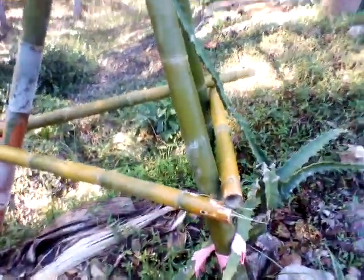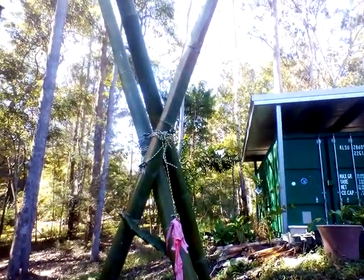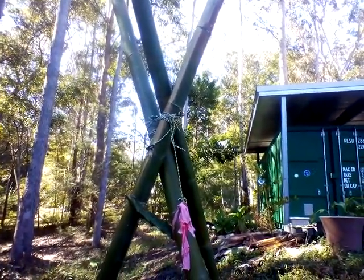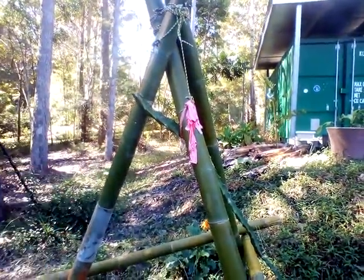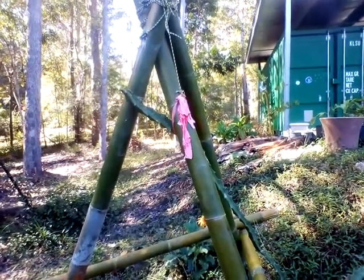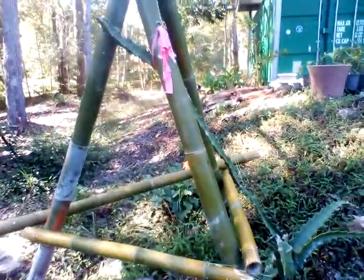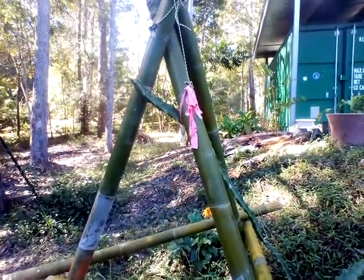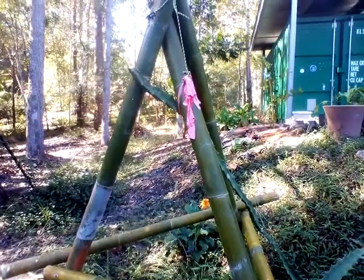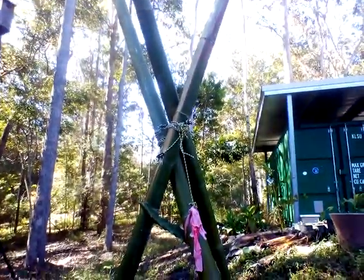Hopefully this dragon fruit will grow up this trellis and start to hang down and make fruit. The thing with dragon fruit is the branches need to hang down — they need to hang down at a certain angle for the plant to fruit. If it just sprawls out on the ground you'll never get any fruit; it's got to climb up a trellis or hang off some sort of structure. Then you get these nice tasty dragon fruits. Anyway, dragon fruit trellis — have a great day!